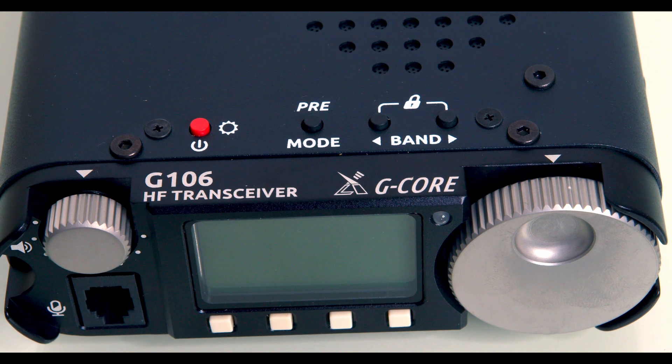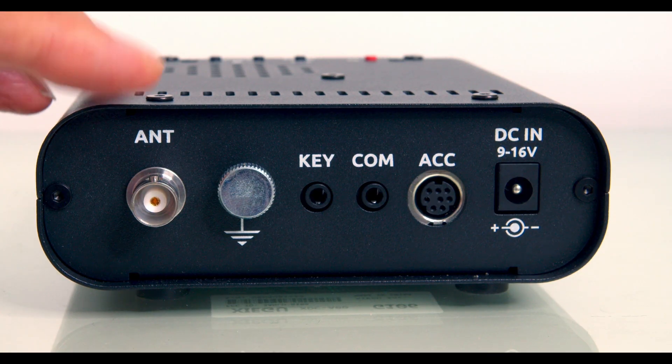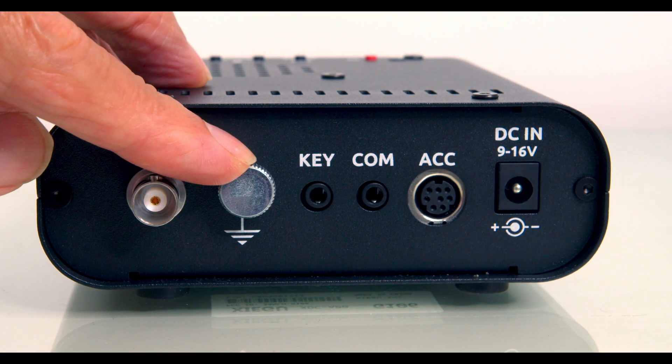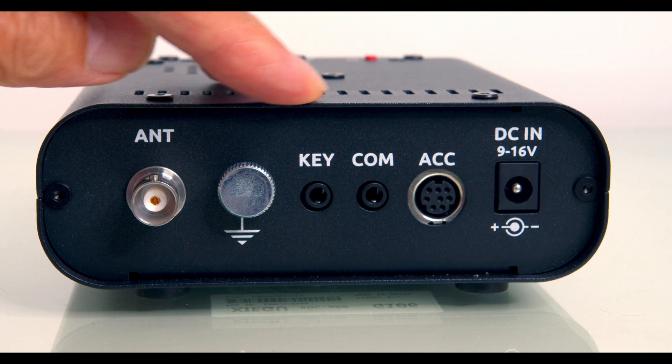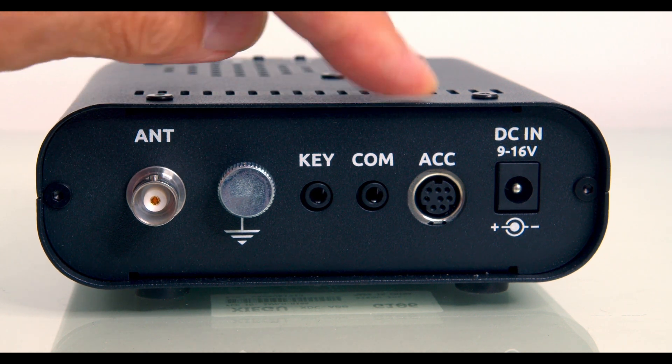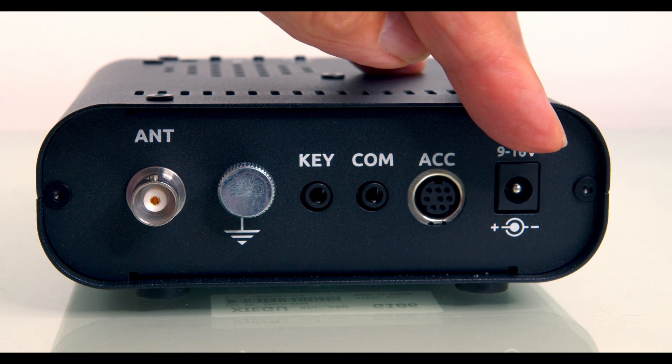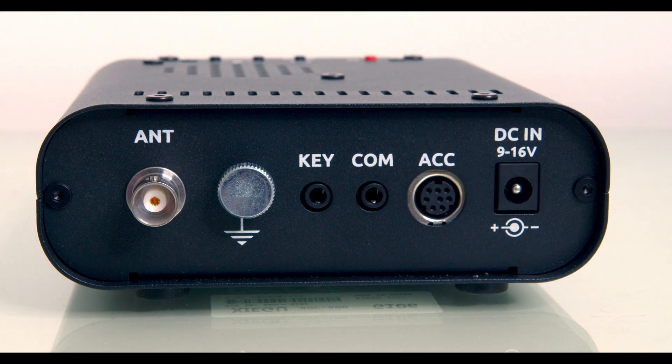Left is higher, right is smaller tuning steps. The tuning steps go from 1 MHz right down to 1 Hz. On the back, you've got the BNC antenna socket, then the earth terminal. You've got the 3.5mm key socket, a comms port, an accessory socket, and then the 13.8V DC socket. A power cable is included.